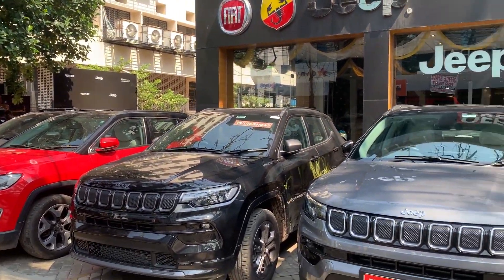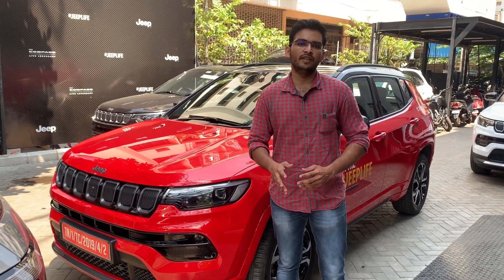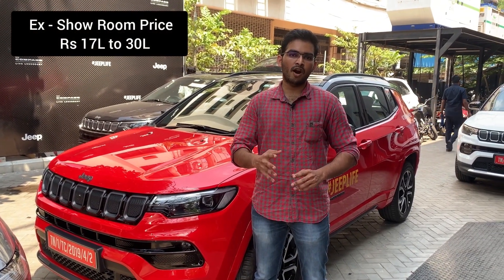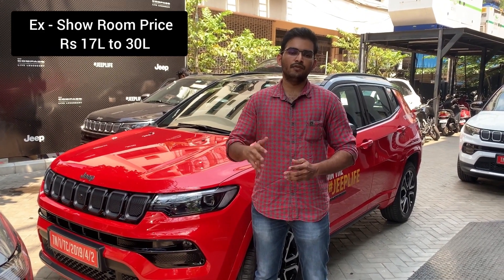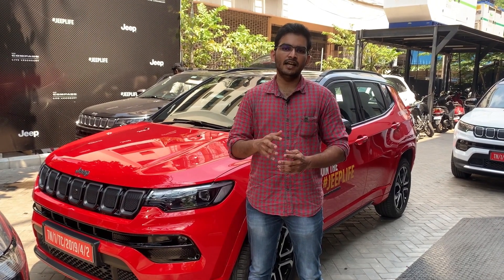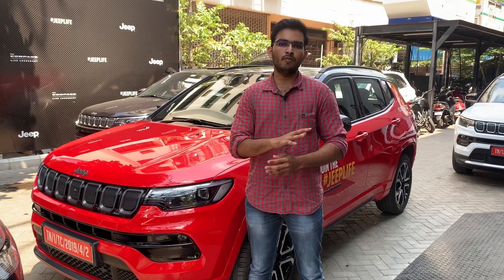This is the Jeep Compass 2021. We have Sports, Limited, Longitude, and Model S variants. We have 4x2 and 4x4 options — the 4x4 is 4WD. The engine is diesel, available with a 9-speed automatic torque converter, 7-speed DCT, and manual transmission gearbox.